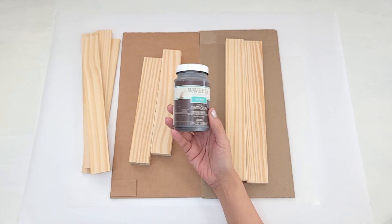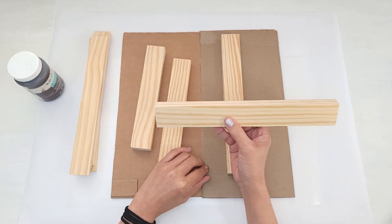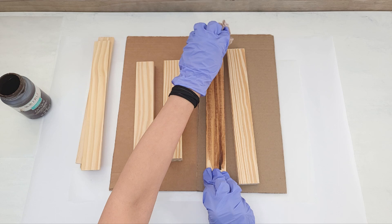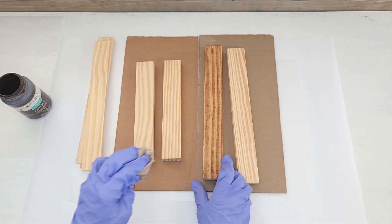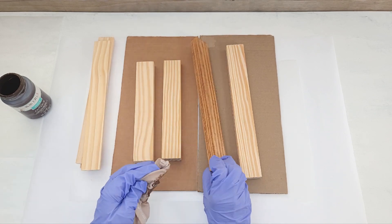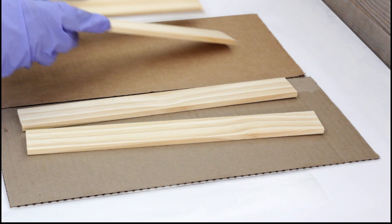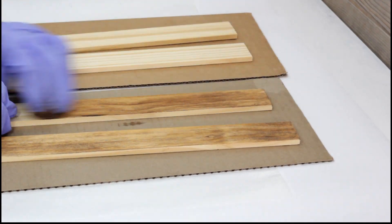I want to add some color before I glue the piece together, so as much as possible I'm going to avoid staining over those areas such as the ends of the longer pieces. I'm using my favorite Waverly antique wax — I want the wood to look rustic and naturally aged. I apply the wax with a damp cloth and then wipe it down on the clean side, and this will dry to a beautiful rustic matte color. For the paint sticks I only paint the tops, then I flip them over.